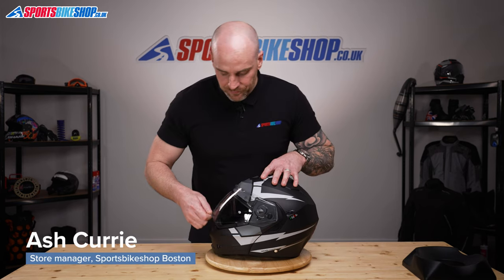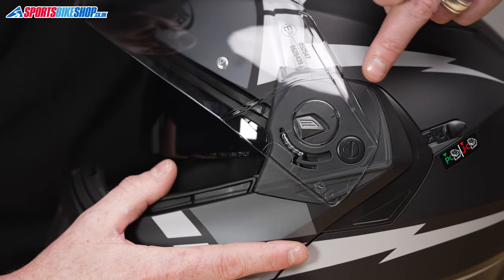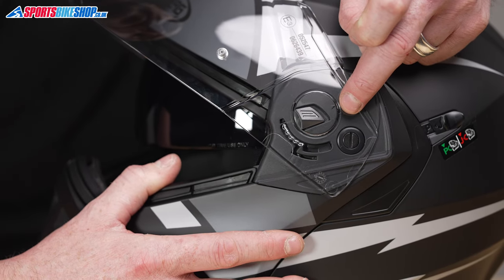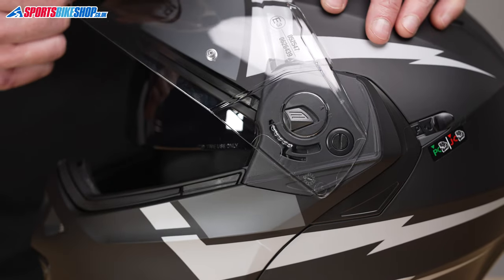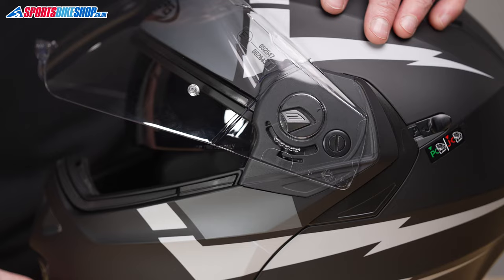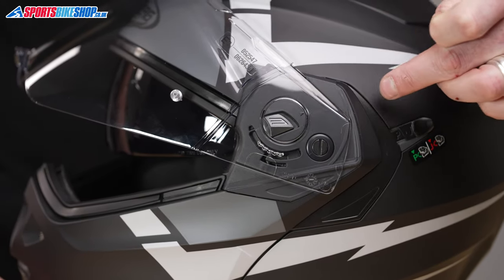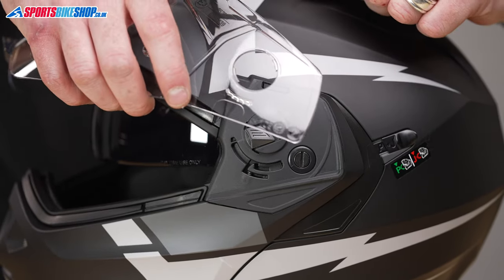First thing we're going to do is open up the visor. If we take a look at the side of the helmet, there is an arrow on the base plate and there is also an arrow on the visor, so you need to line these two arrows up and then the visor is in the correct position to be removed. The centre part of this is a little slider — you're going to slide that towards the back of the helmet and then just pick the visor away from the helmet.